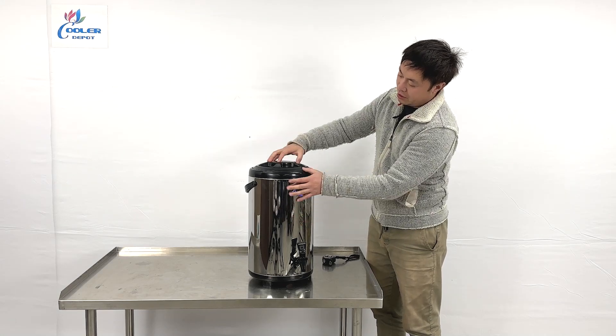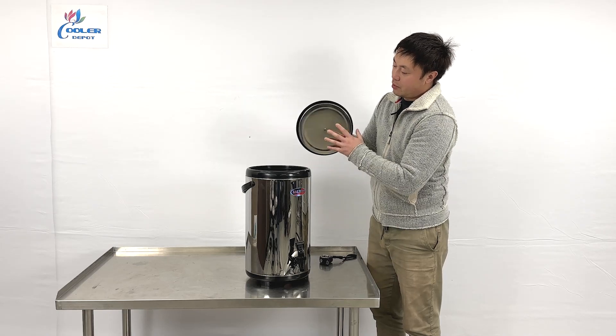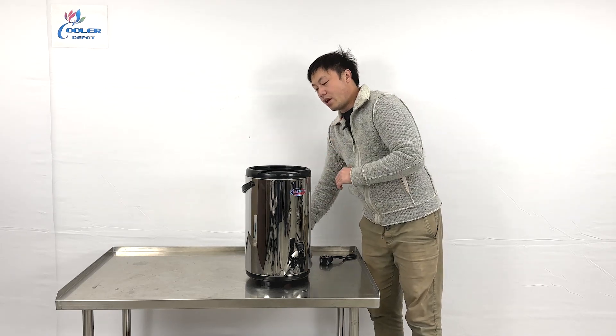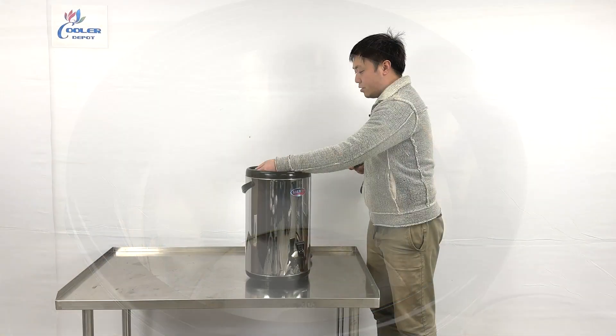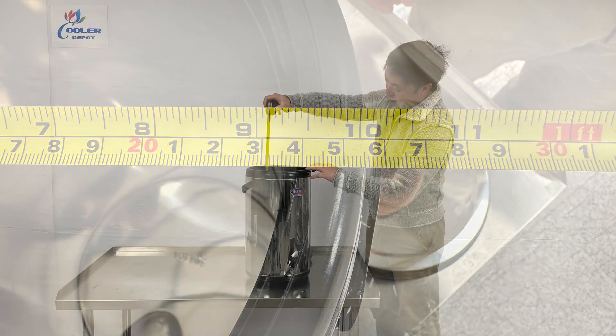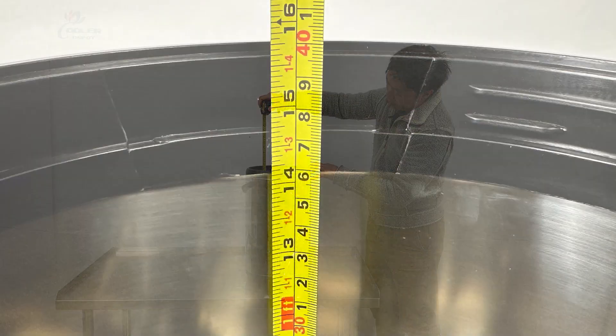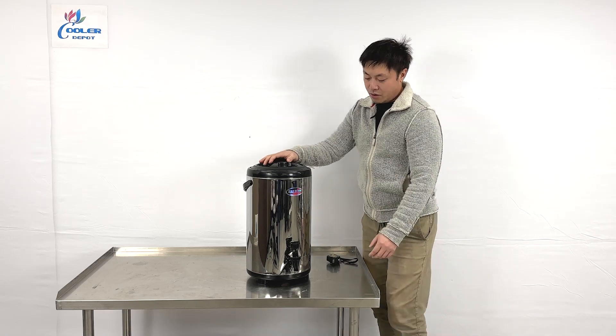It is actually double-layer stainless steel. When you squeeze the top, the lid can be opened. The inner side also comes with all stainless steel. The diameter is about 9 and a half inches, and the depth of the vessel is almost about 14 inches in total.